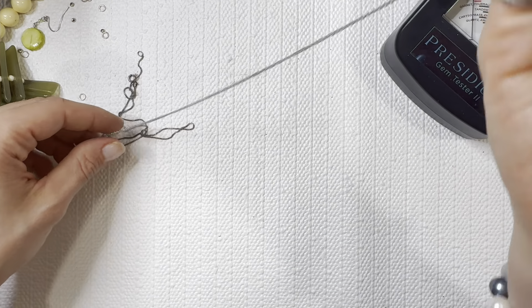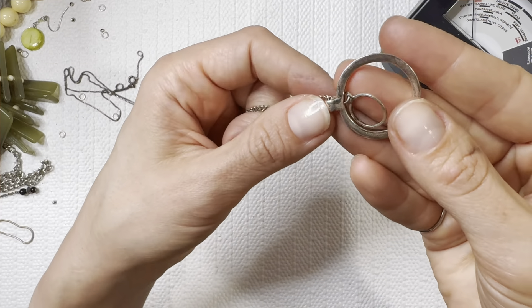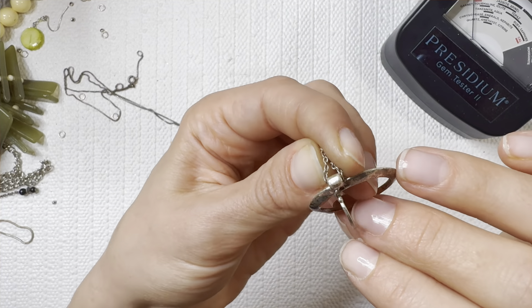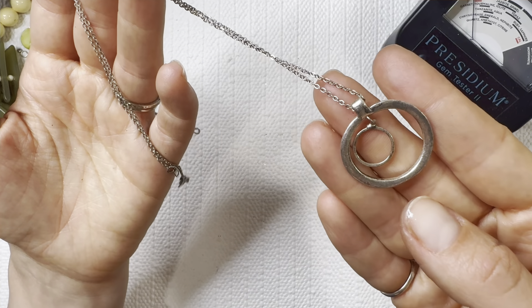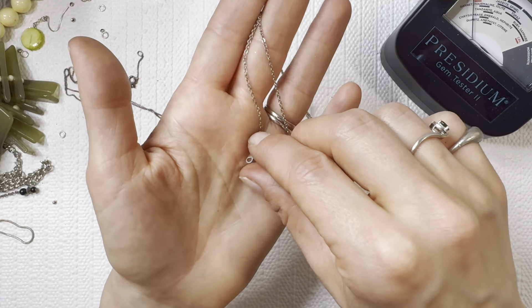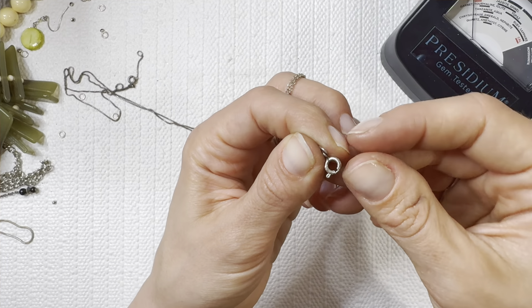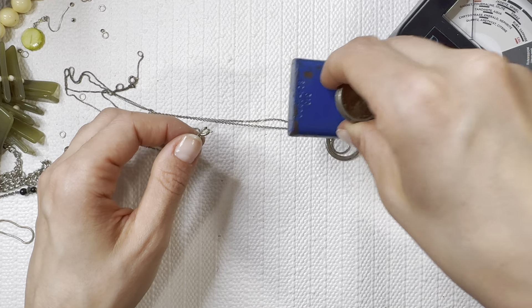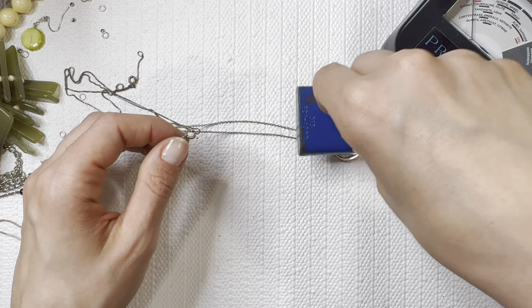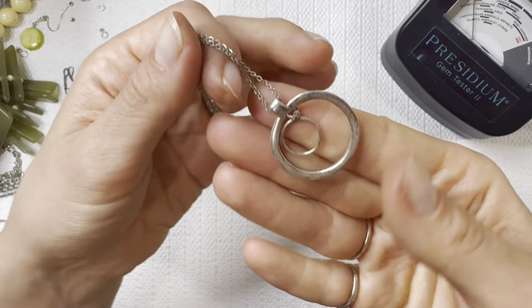Let's see what else we have in the bag. This is a thick pendant — I don't think I see any markings on the pendant. Let's check the necklace — I don't think I see any reading on that necklace. It is magnetic, so I'll do that for two dollars.